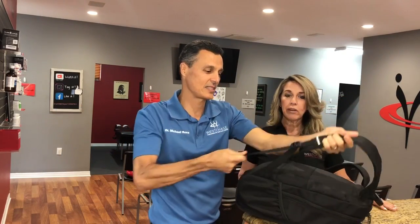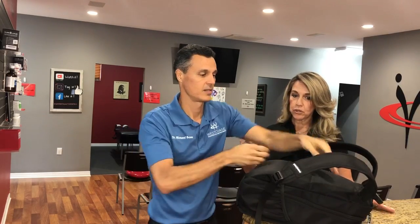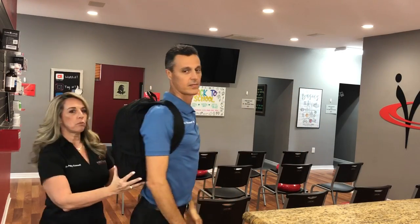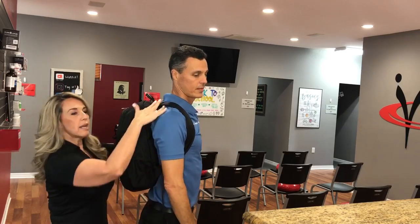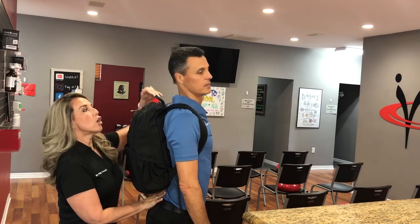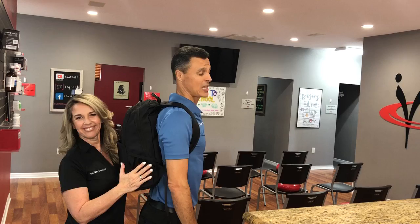So how should I actually wear this? You should wear it tight and even on both shoulders. Let's put that back on and upright — exactly, that's exactly how it should be worn, just like this. Up against the spine, even shoulder and weight distribution. That way there's no pressure on the lower back, no pressure on the shoulders, and no pressure on the neck. It feels a lot better.